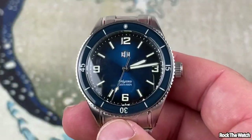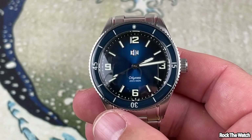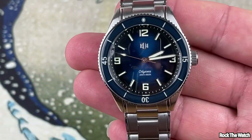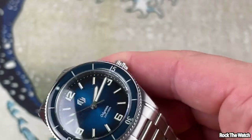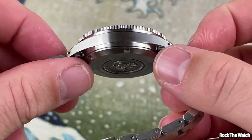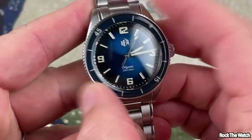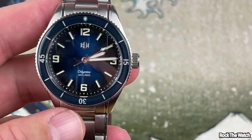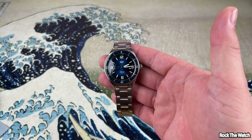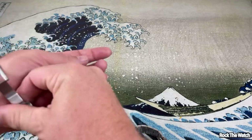Overall guys, when I took this out of the package I was blown away — this is really nice. I'm genuinely impressed. The fit and finish is really good, there's no wiggle in the end links, it sits flush, and the bezel action is fantastic. It has C3 Super-LumiNova which we're going to check out very soon. All in all, this is a great watch — RLG is killing it. Go check out their website; I'll try to put a link in the description below.